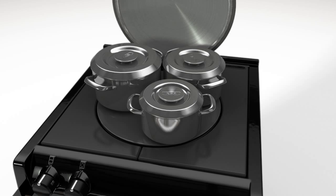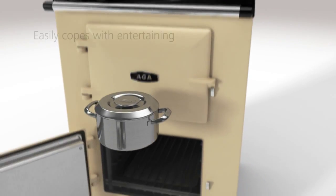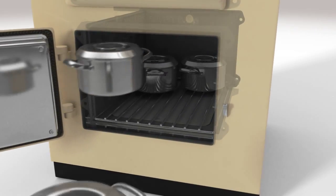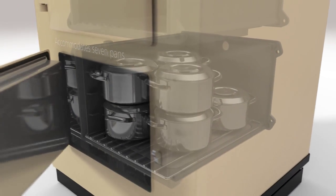Get the most from your AGA by initially heating the food on the hot plate and then transferring it to cook in the ovens. The AGA City 60 easily copes with entertaining, as up to seven pans can be stacked within the simmering oven for cooking root vegetables or rice, or simply keeping plates and cooked food hot.